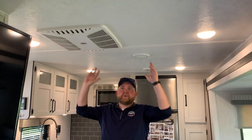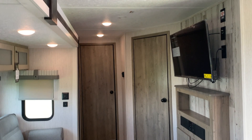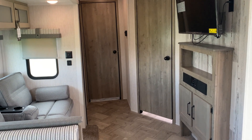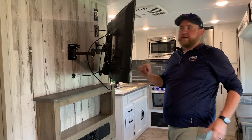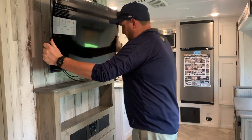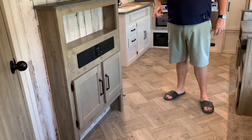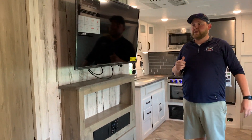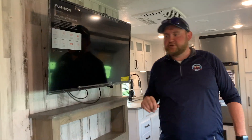Air conditioning is ducted through the ceiling and heat is vented through the floor. We have our entertainment center directly across from the sofa — it pulls out at an angle for a better viewing angle from the dinette. It has a built-in stereo with AM, FM, and Bluetooth so you can link it with your phone and control your music while sitting outside around the campfire.